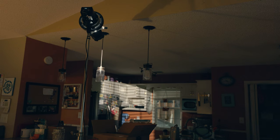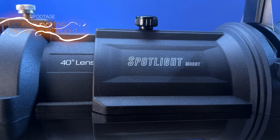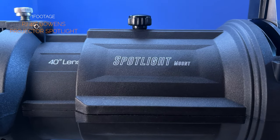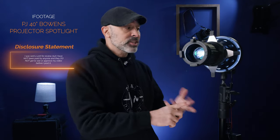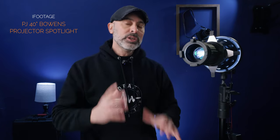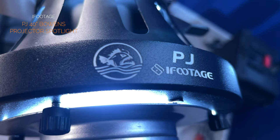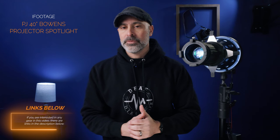If you don't know what a spotlight is, we're going to talk about it today and show you just how powerful a tool this is. Specifically, this is the iFootage 40-degree Bowens projector spotlight. Full disclosure: iFootage did send me a unit for review, but they do not get to see this and I'm not getting paid in any way, shape, or form. They just wanted me to test it out. iFootage is a company that makes lights and great monopods — just a really quality company you can trust.